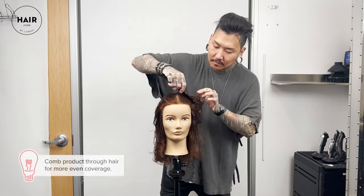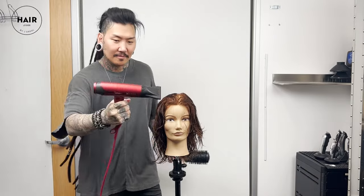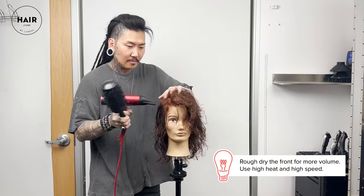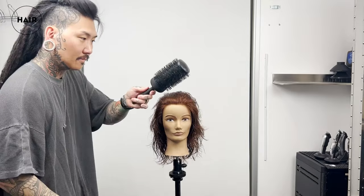It's blow dry time. I'm using a large round brush. One of the key things is you want to promote volume, so I'm going to rough dry and concentrate on the roots — high heat, high speed — to get most of the moisture out. Now we're going to get into the round brushing.